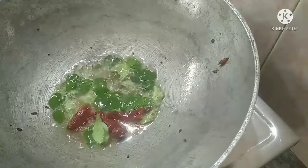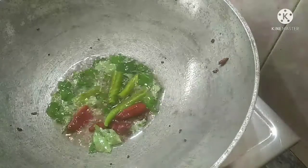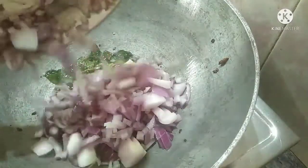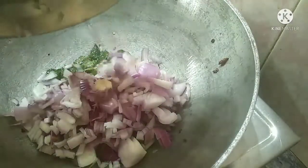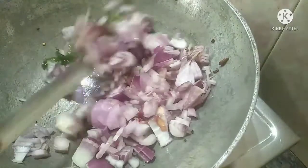Now we can cut 1/8 pieces — break them into 1/8 portions.